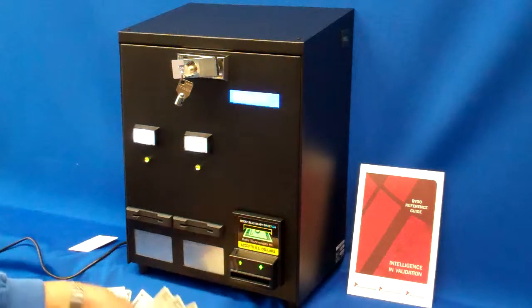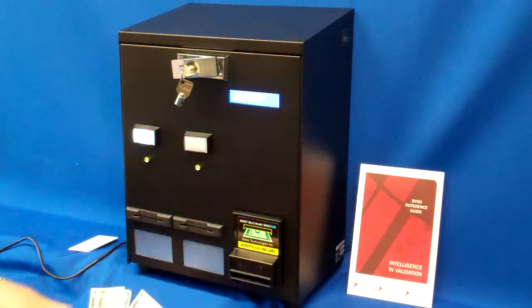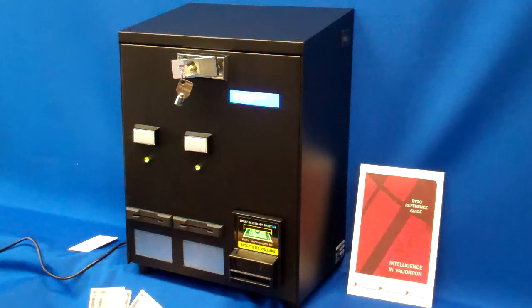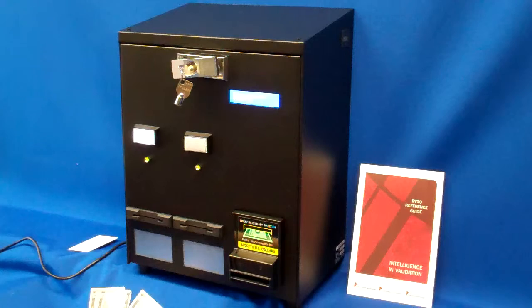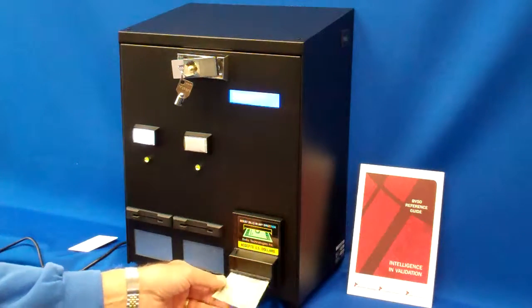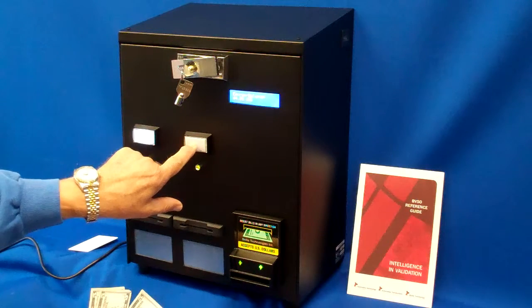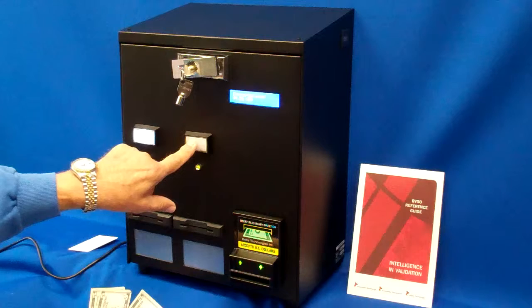I'll try now with five $1 bills — one, two, three, four — and I'm counting up here as you can see. If I try to push the button to make a dispense, I can't because I don't have enough. It says insufficient funds as the message.